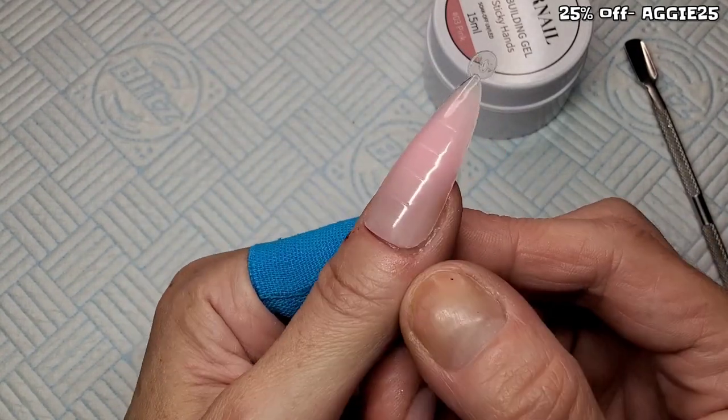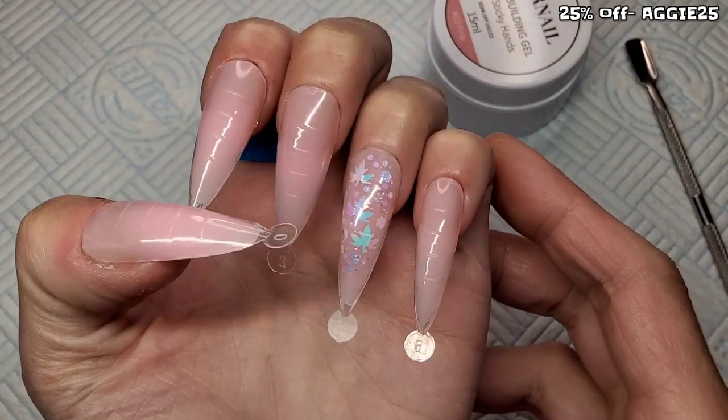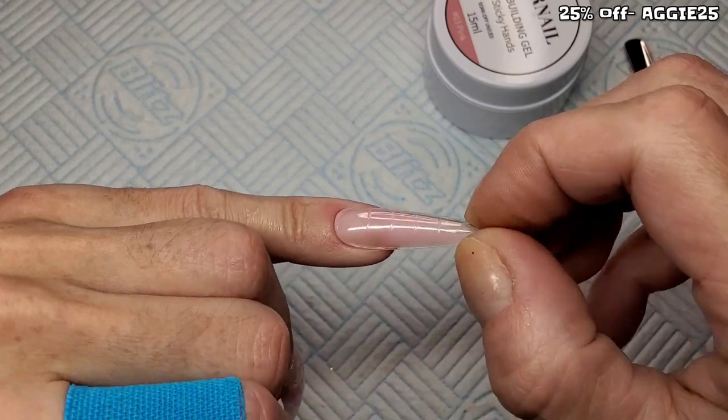I've done all the rest off camera because they're exactly the same — I've just done them all plain pink. My thumb dual form was a bit small, it was the smallest one I had, but it was alright. This is the best part now — give them all a little twist and a little pull and pop them all off.